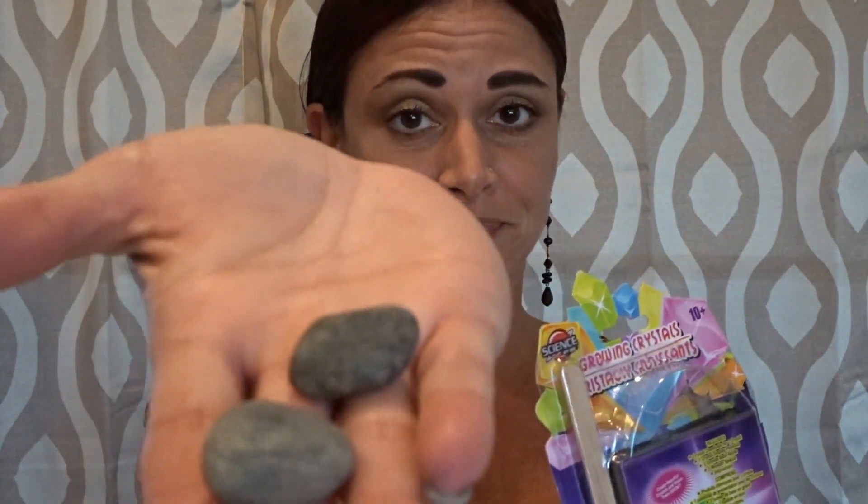In this package that grows the crystals, it came with these two rocks. I got this in green and I also got one in purple. What I did was crush up the rocks in one of the packages by hammering them between a cloth to get them into smaller pieces, because I want to try and make this into a jewelry DIY. But I did leave these two whole because I just want to see how this works.